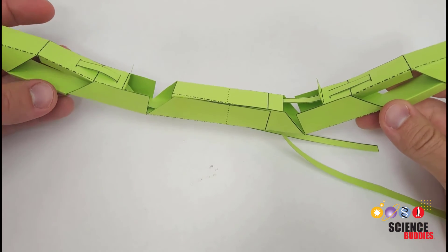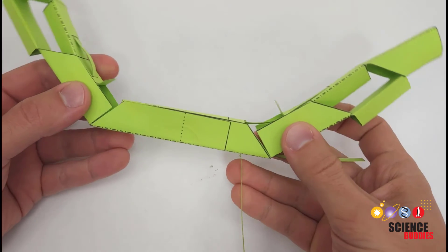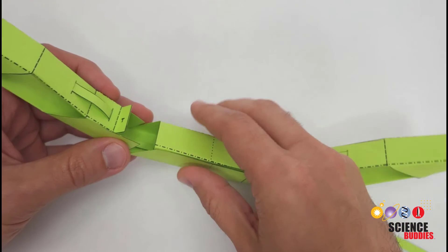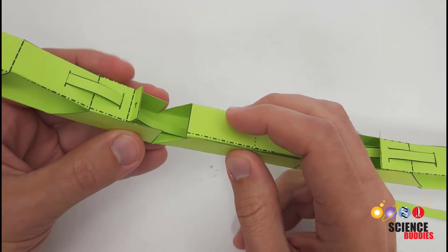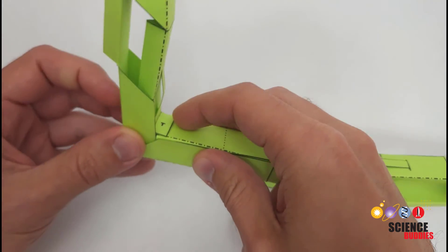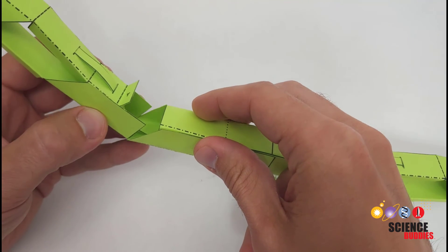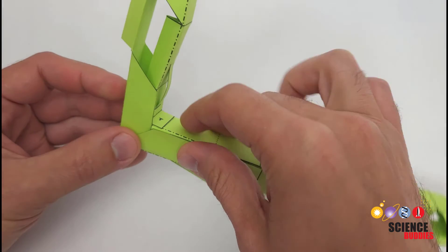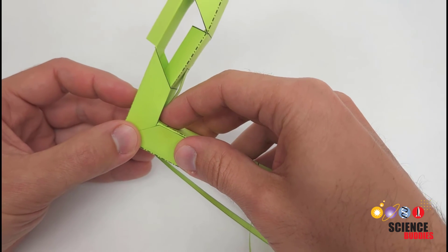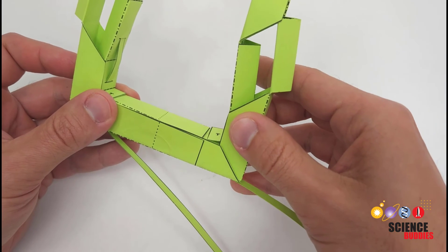Now you are ready for the final gluing step. Fold the sides up each by 90 degrees and glue them to the center support. Unlike previous steps, there are three different places you apply glue here: first, the tab which glues flat onto the top of the center support; and also the overlapping areas on the sides. Apply glue to all three of those surfaces and hold them in place very firmly. Make sure the glue is completely dry before you try using the gripper. Do the same on the other side, and then you will be ready to use your gripper.